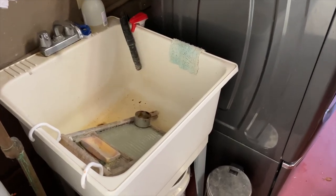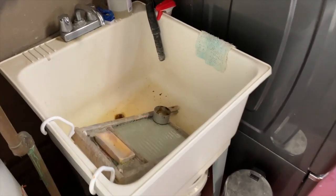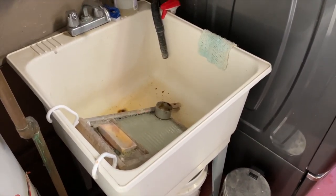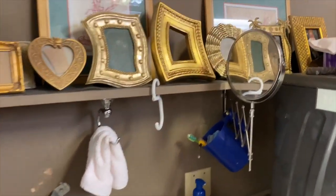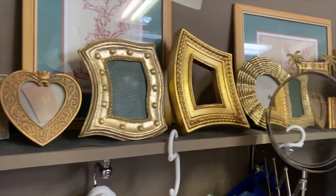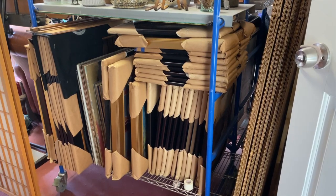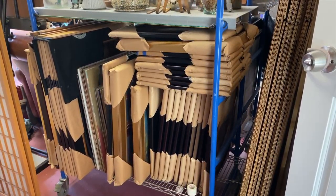Here at the entrance to the studio is the wet sink with a glass scrub board that I use for cleaning brushes and Fels-Naptha soap. There's a little display of some fun frames that I've collected — framed paintings and a couple of empty frames, maybe four or five empty frames. The rest of them are all full.